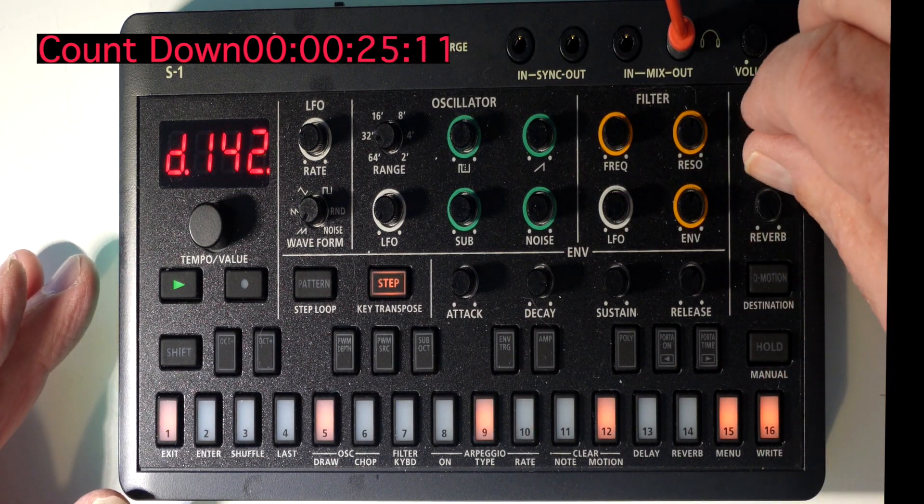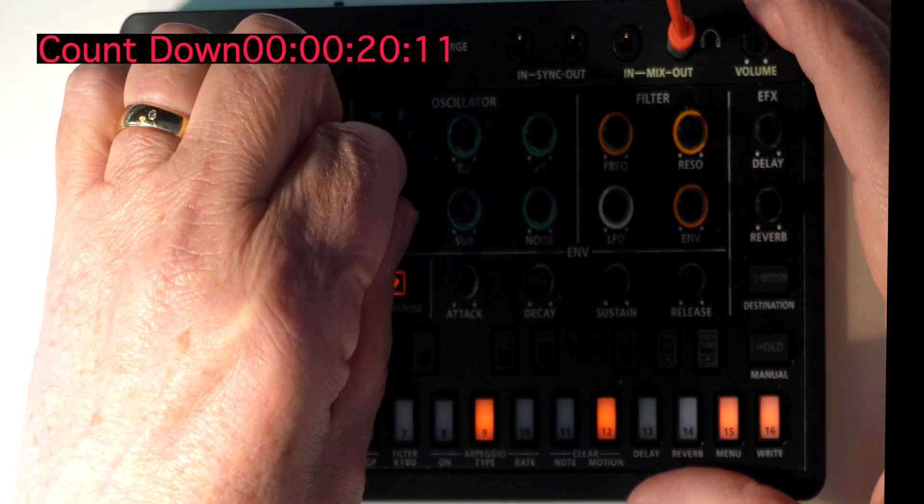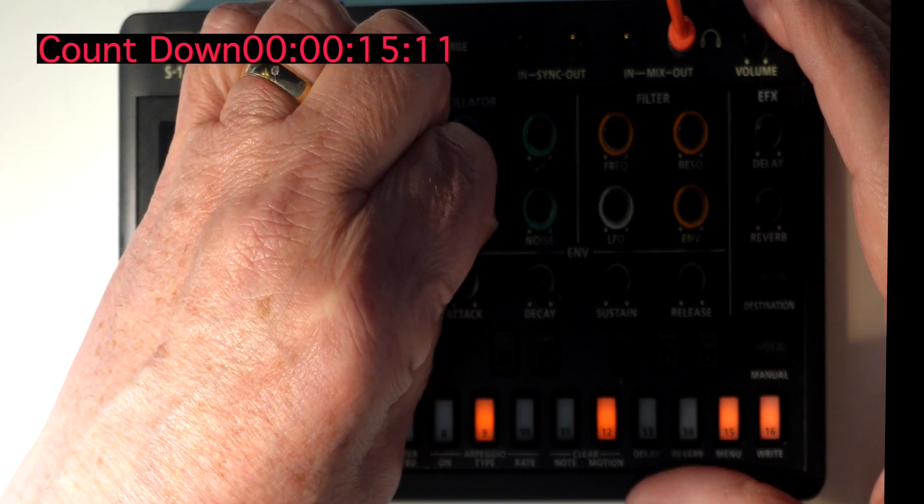For bass number two, increase the delay and increase the reverb. Then change the LFO and add some more sub bass there.